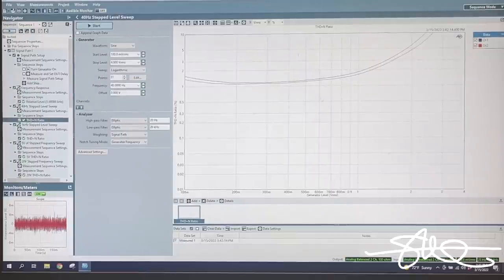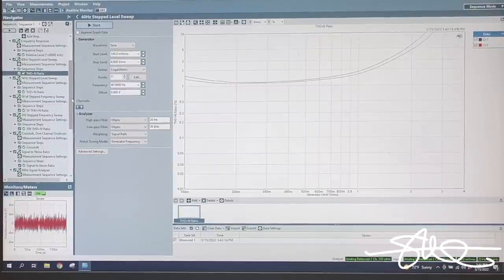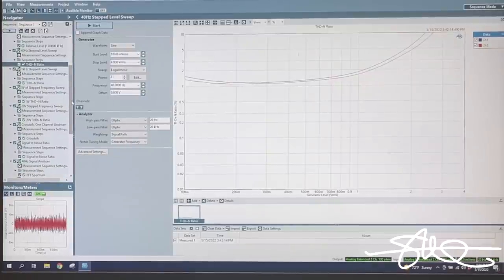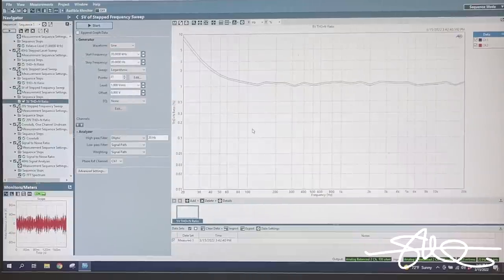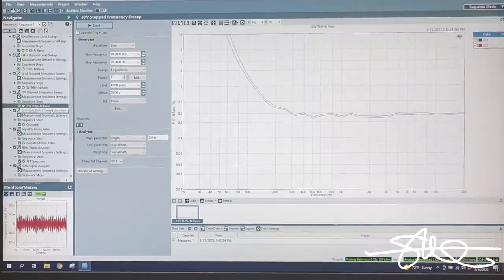40 hertz step level sweep: lots of distortion at 40 hertz. Again, this is a passive LOC - no electronics, transformers only. That's just physics. All of them made like this are going to be like this at low frequencies. Transformers don't like low frequencies. At 1 kilohertz: at 100 millivolts out there's about 1% distortion, but as you go up in amplitude the distortion goes down, getting pretty clean by 4 volts. At 5 volts in the THD is about 1% at all frequencies except the lowest ones - lots of distortion at low frequency. The 20 volts input result is just like before, just worse.